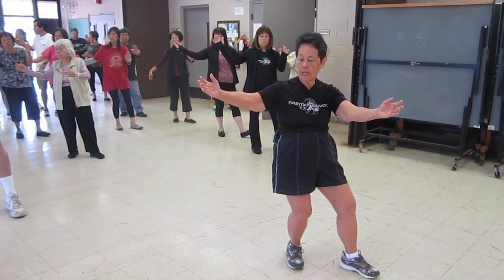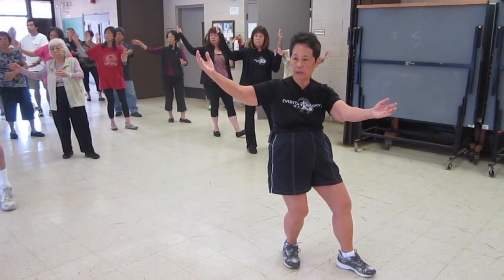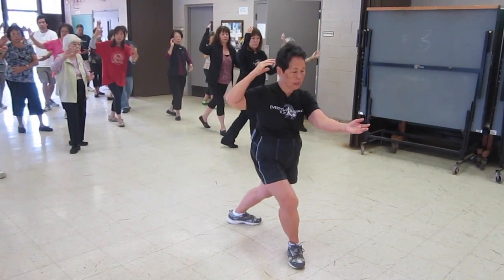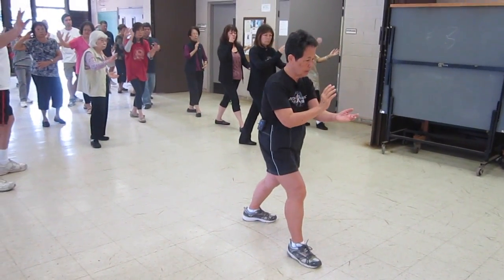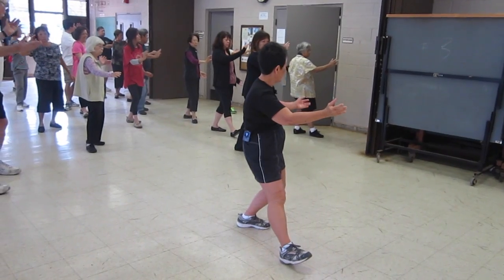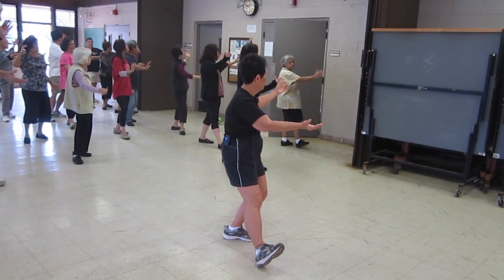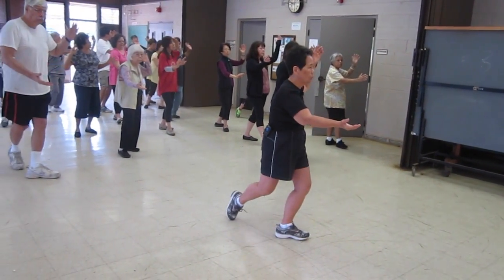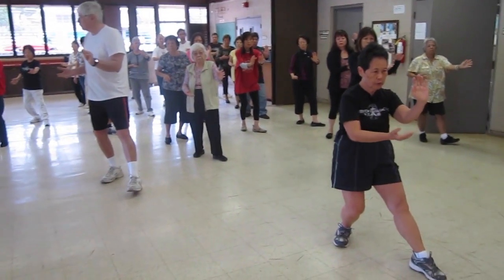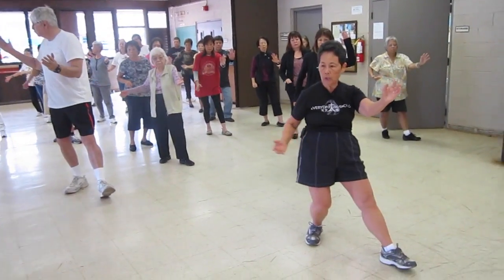Drop your front foot, open your both hands, back hand is higher, palms up — lift, ear, toe, heel, knee in the middle and pivot. Pulse your monkey, open, look at your back hand, lift, ear, toe, heel, knee in the middle, push and pull. Open, look at your back hand.